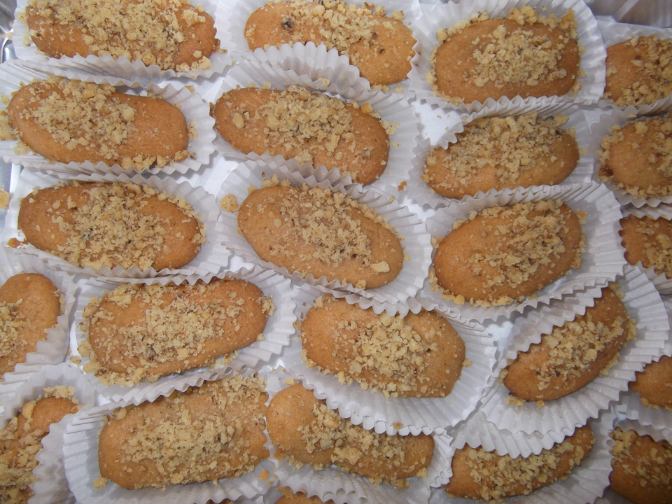Melomacarona, another type of Greek cookie dessert, is made with the same ingredients, but after baking, is dipped into a syrup mixture consisting of sugar, honey, water, orange zest, and cloves. Then it is rolled in the ground walnut, sugar, and cinnamon mixture.